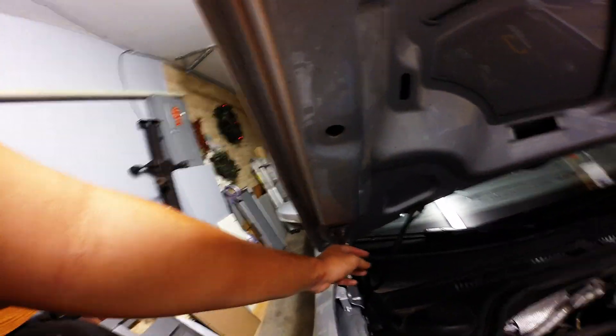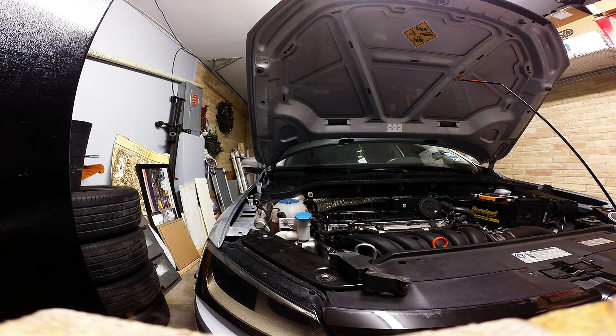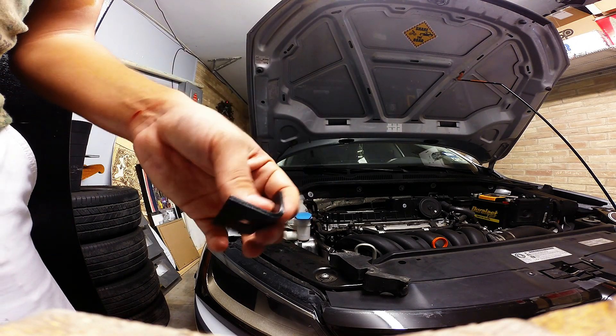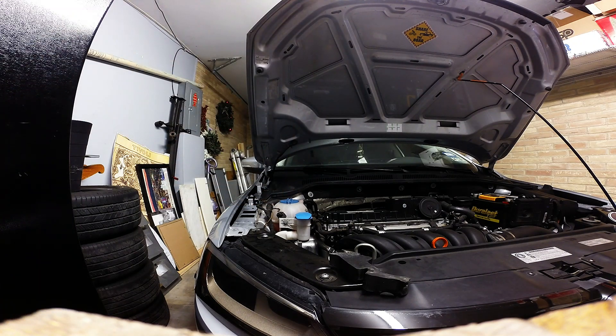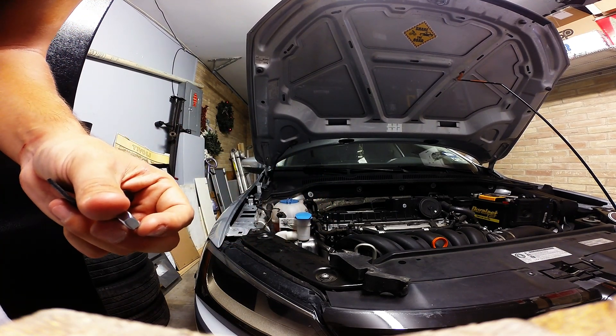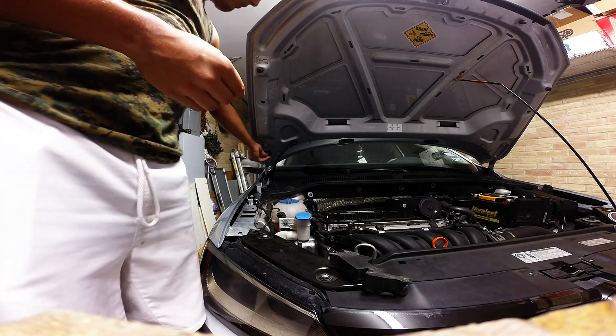Next, remove the lower 13mm bolt securing the hood hinge to the hood — the lower one, not the upper. Once done, install the L bracket with the included hex nut. The hex nut is this piece right here — basically install it with the included hex nut.